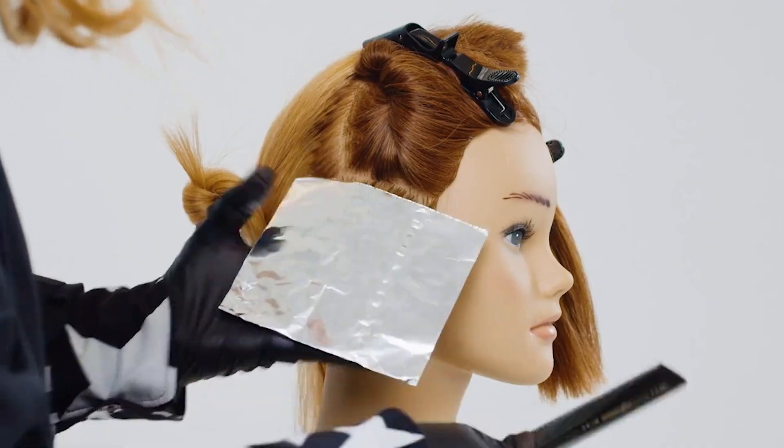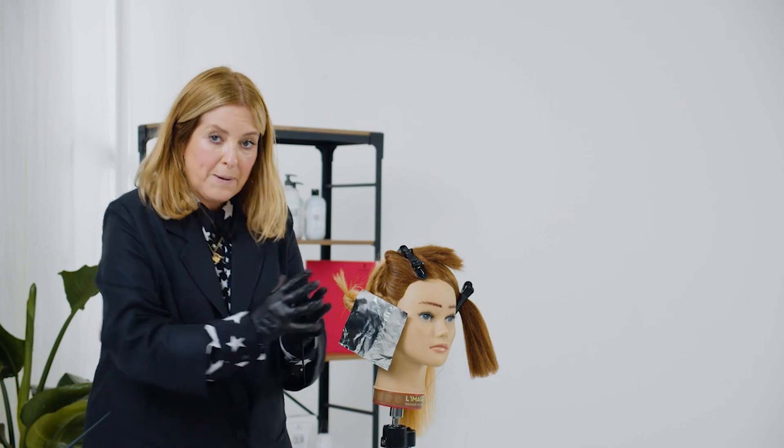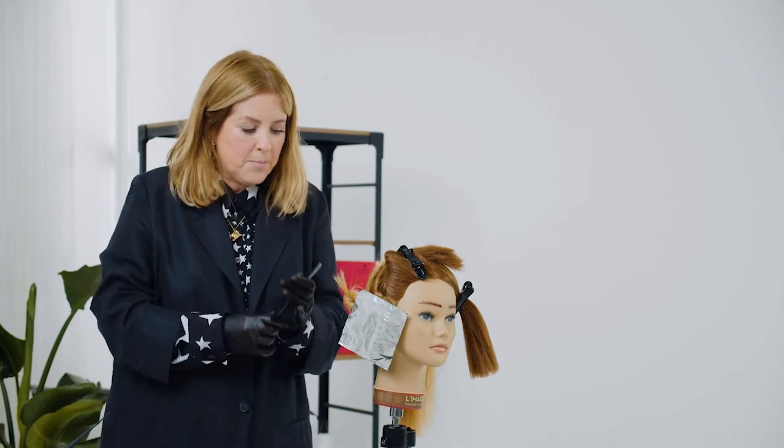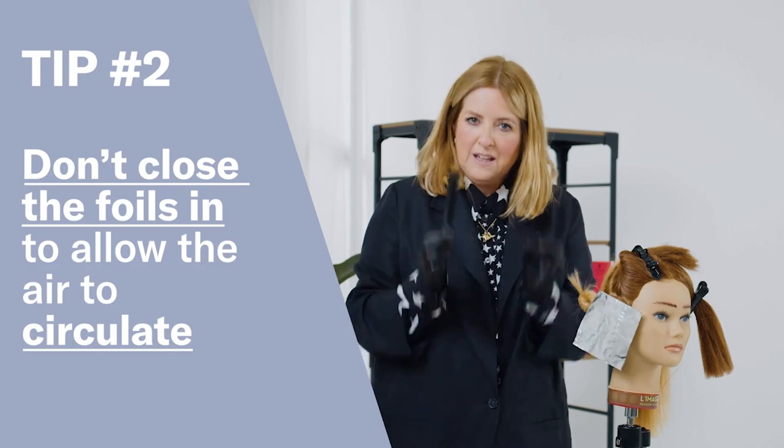My trick is not to close the foils in. If you have them all closed up it can get a little bit warm sometimes. Allowing the air to just have that sort of circulation is really really good.